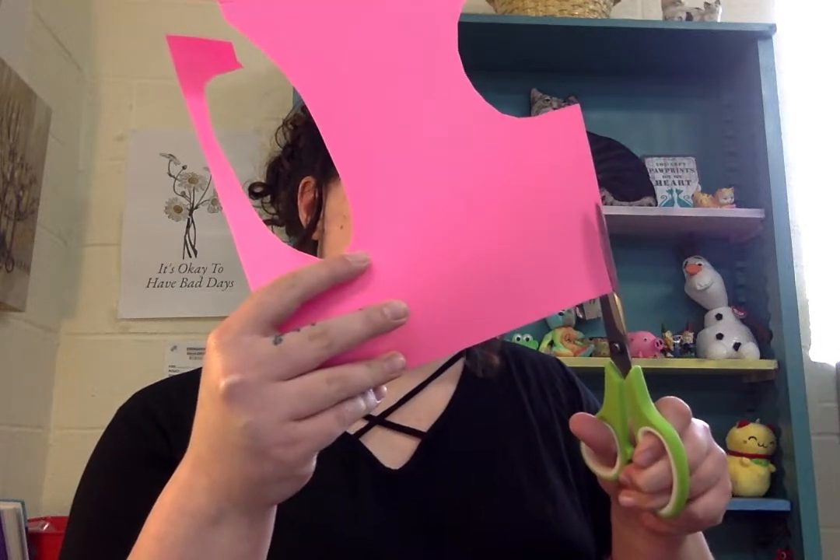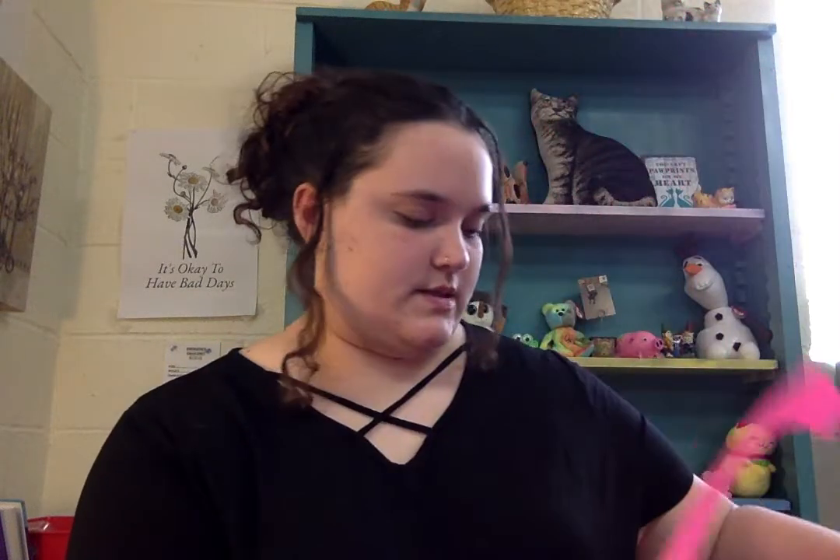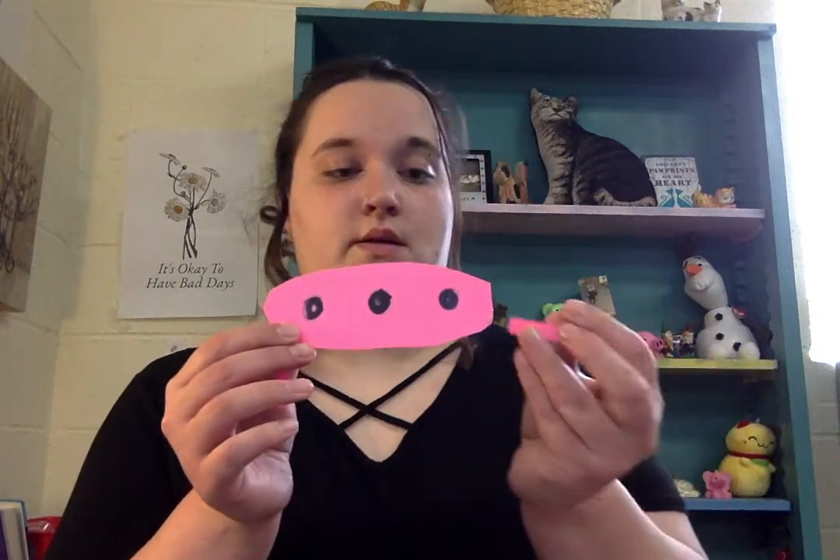Now you need the legs of your spaceship. To do that you're going to use the same color — I mean you can use any color, but I'm going to use the same color. I'm just going to cut right along the edge because I seem to get straighter lines that way. Now I've got two legs and I'm going to stick them — here's the front — I'm going to stick them on the back and kind of part them out like this so they're like intergalactic. I'm going to take my tape and tape those on there.